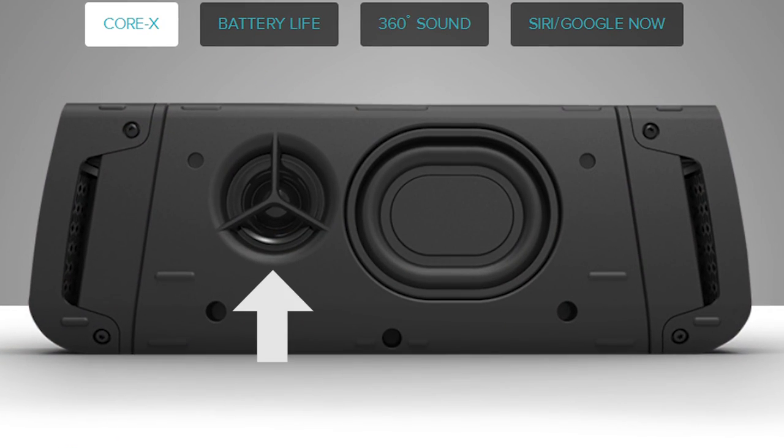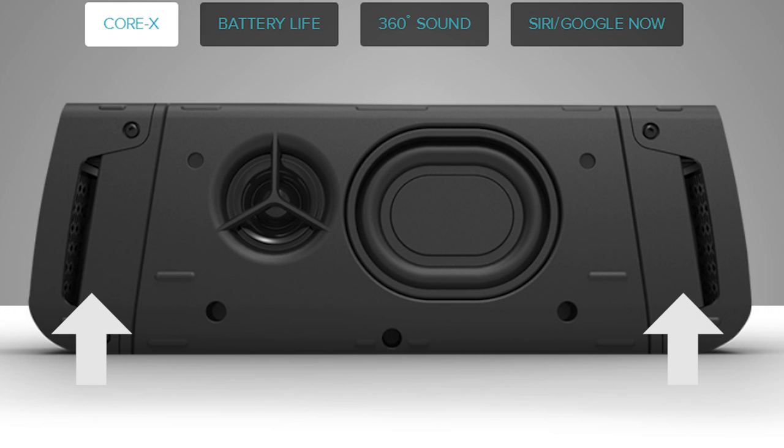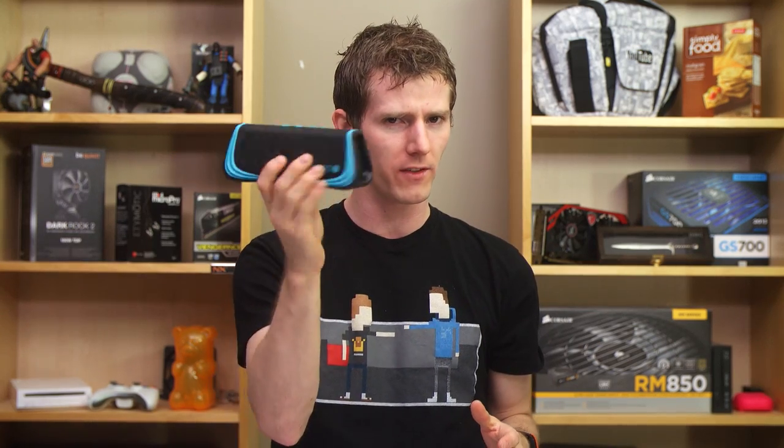This bad boy's got four active drivers: two neodymium magnet tweeters, two neodymium magnet aluminum domed mid-range drivers, with one pair on each side, and then two passive radiators for bass, which means you can position it somewhere in the middle of a group of people and everyone can hear it. And it promises an impressive 40-hour battery life at 50% volume, which is leagues ahead of most of the stuff this size.